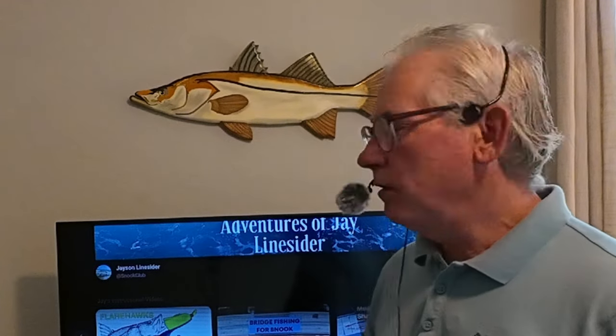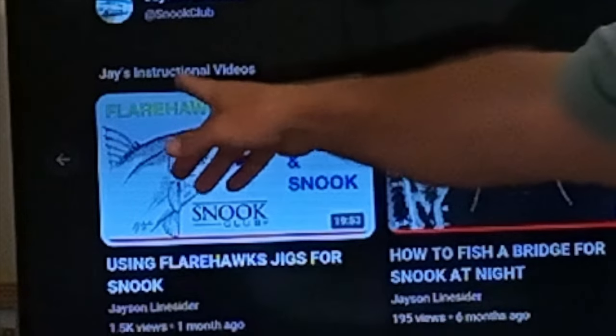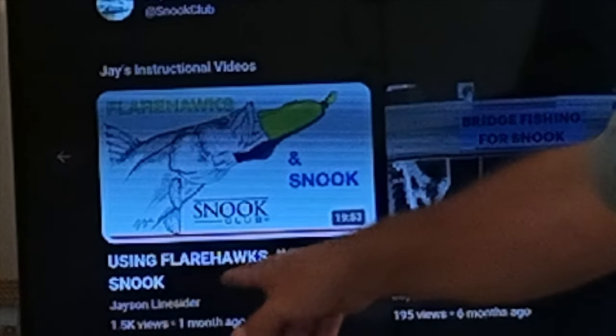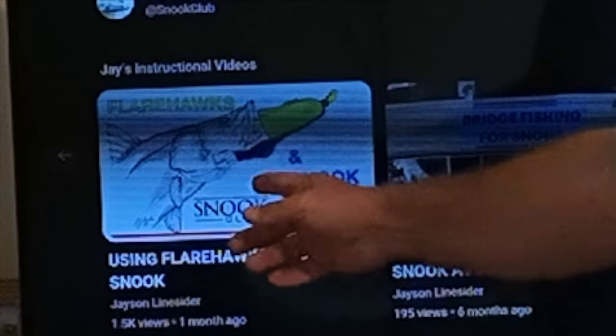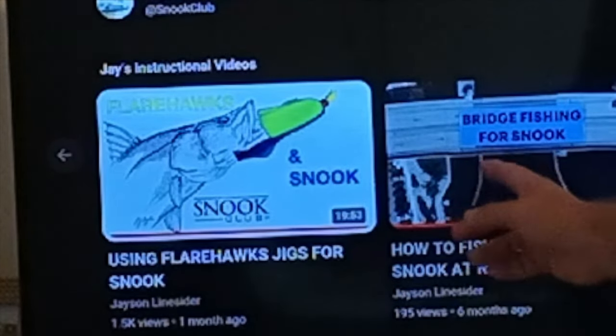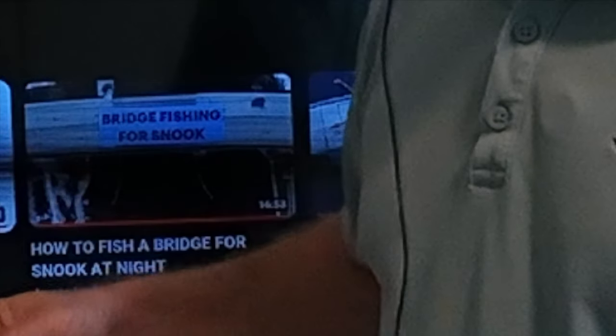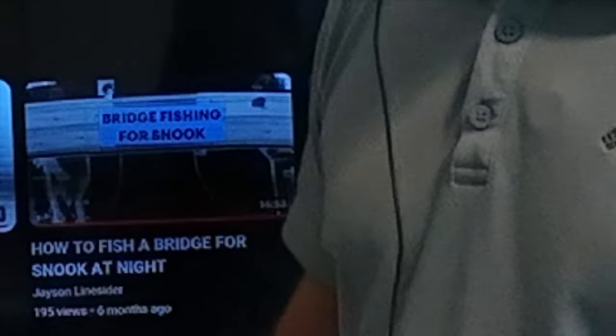Before I go any further, I want to talk to you about some of my other videos because I don't want to repeat everything here. If you're going to use a swim bait at night from a bridge, jetty, or spillway, a lot of what I'm not covering here is in those other videos. Go to my channel Adventures of Jay Linesider, under the playlist Jay's Instructional Videos — flare hawk jigs for snook, bridge fishing for snook, and mullet run and shadow lines. Those cover a lot of the same things.